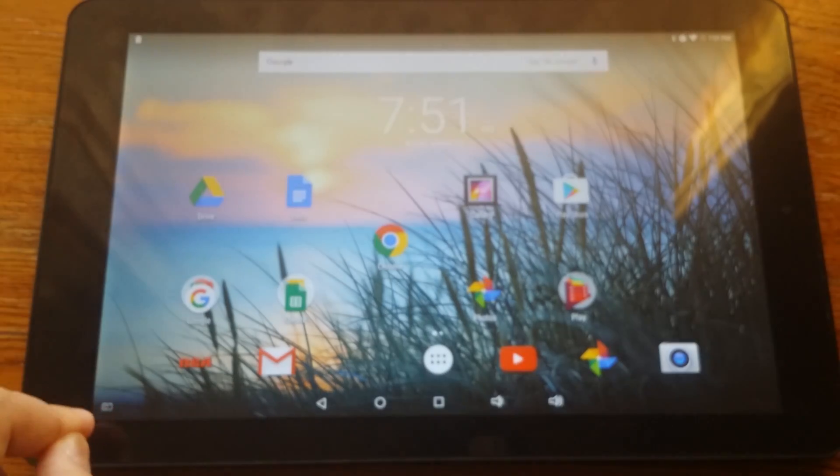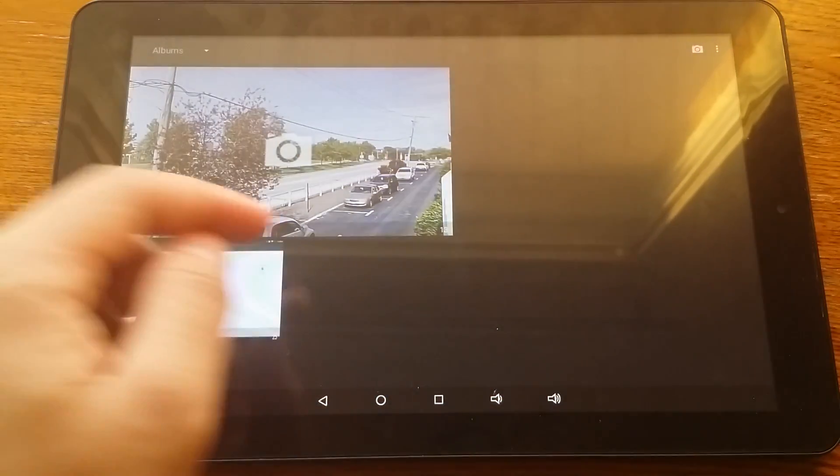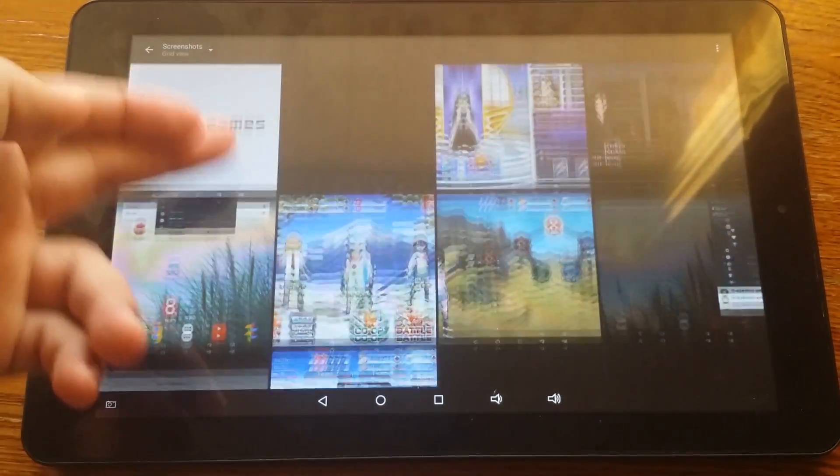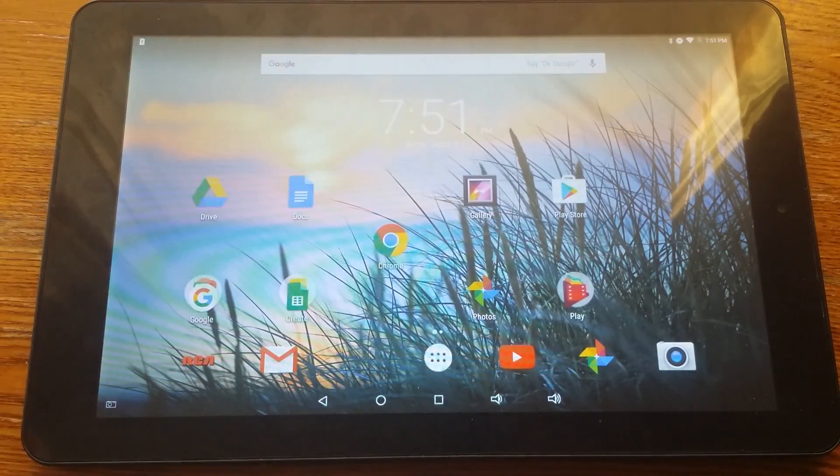Now, this is a little annoying sometimes because I tend to accidentally press it. Let me show you in my gallery — like all of these are times when I didn't want to click on it, but I did accidentally.